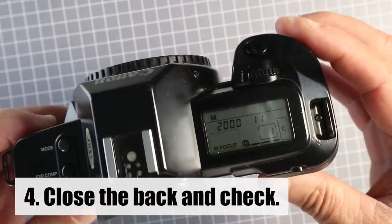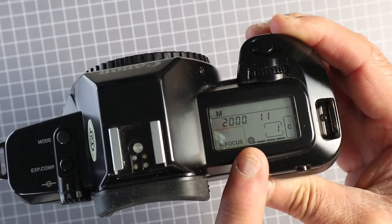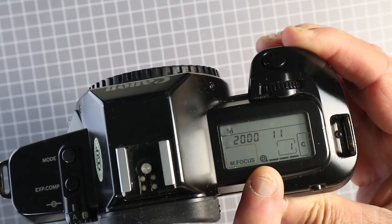Close the camera. There's the indicator — the little snail — to show that it's got a cartridge loaded.